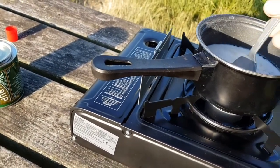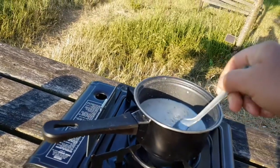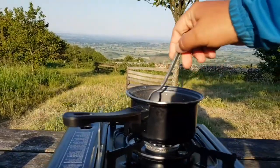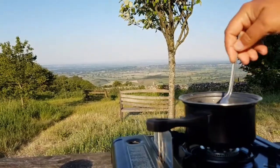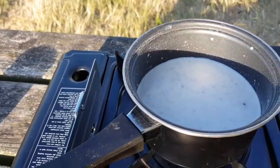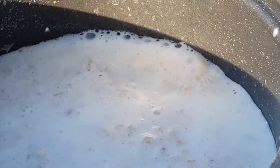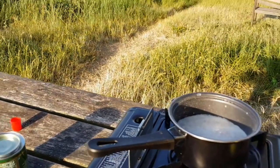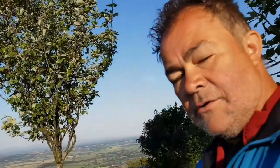Stirring occasionally. I'm starting to see the first few bubbles of boiling, so keep stirring for another two minutes.